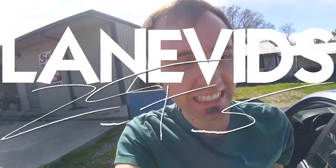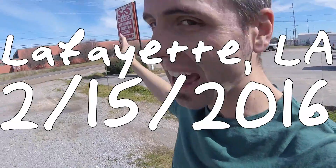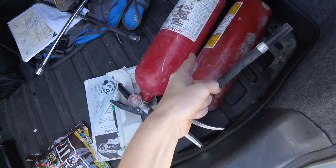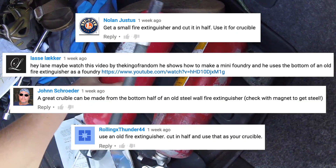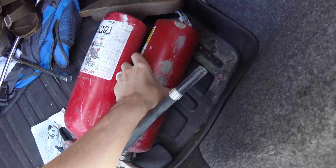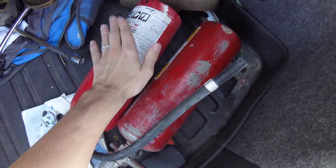Hey guys, very excited - I'm at S&S Fire and Safety and I found two fire extinguishers, because you guys have been telling me to get a fire extinguisher to make crucibles out of. Hopefully these are good. I need to see if Zeke has a way to cut these things - I'm not sure if he does or not, but if he does we're gonna cut them and those are gonna be some awesome crucibles.